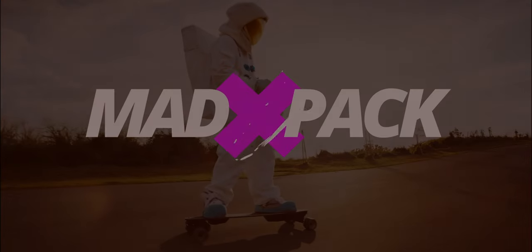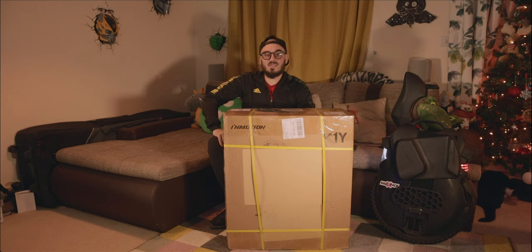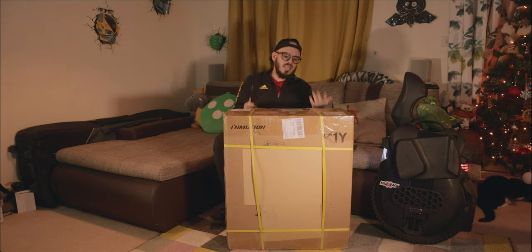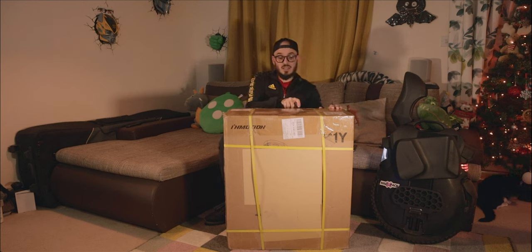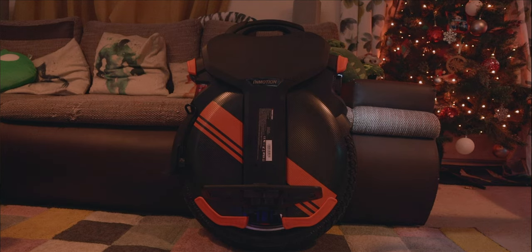Hi everyone, Marcus here from Edpac. If you love EUCs, PEVs and everything that has an E for electricity, this used to be the place for you. Unfortunately, because of the issues in the UK market, not a lot of EUCs can come through my door like before.